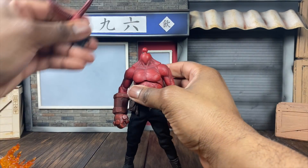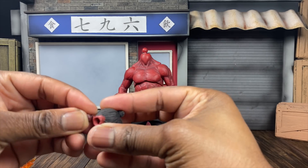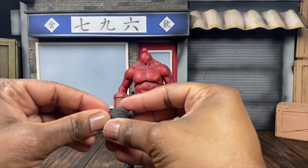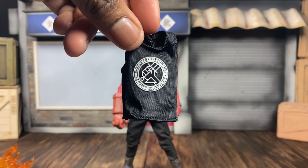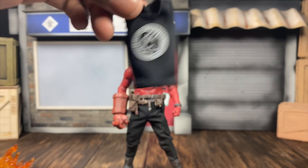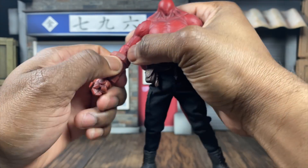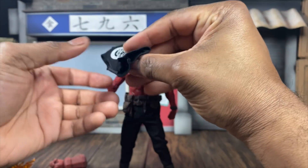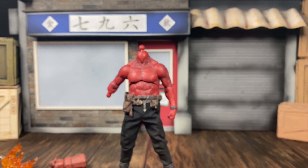Even if you didn't like the shirtless look, you still get a jacket and a BPRD shirt - the Bureau of Paranormal Research and Defense. So you have lots of different visual options for your PX Hellboy. To do that, all you have to do is pop this arm off - just heat it up and pop it off. Pop your tank top on, pop your jacket on. You have a lot of cool stuff. I'm not going to do that on camera since you'll see it in the pictures.